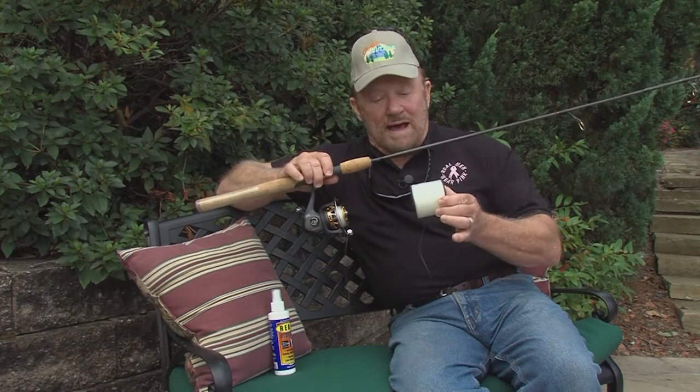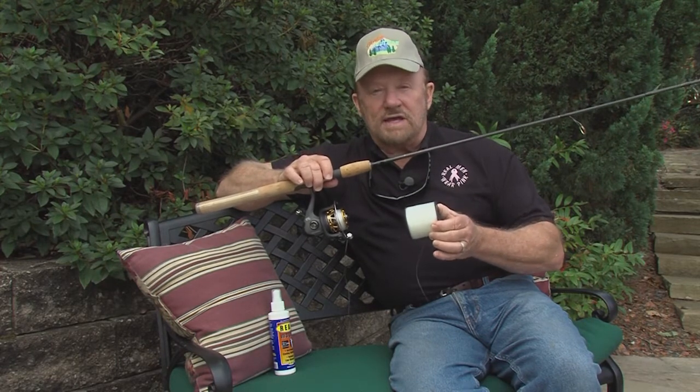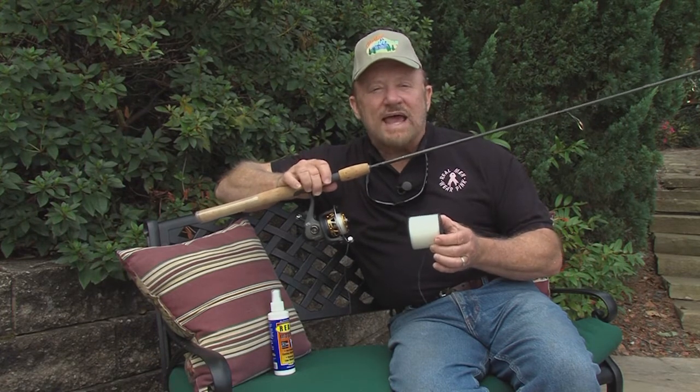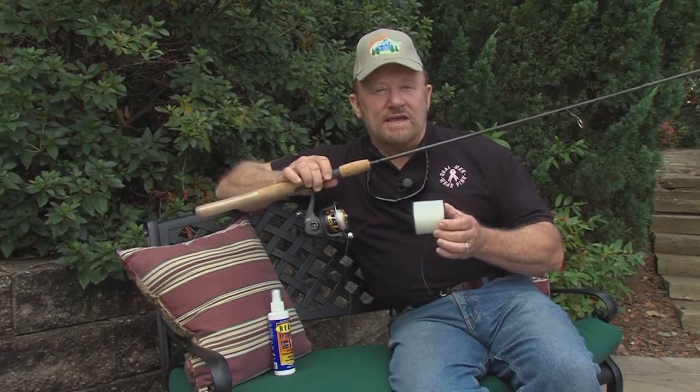Number two, if you don't want to buy large spools, which I do recommend, go to Bass Pro and let them put line on just exactly how much you need. It'll be nice and fresh.